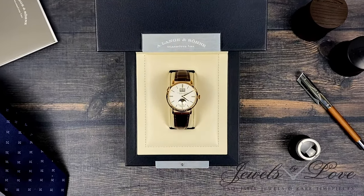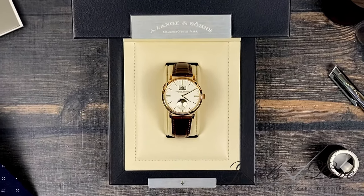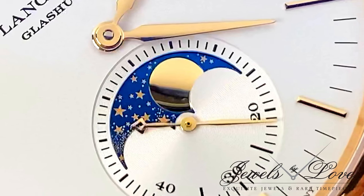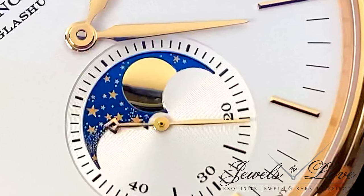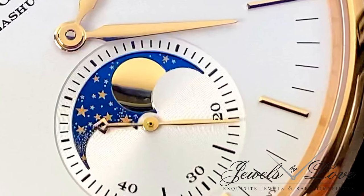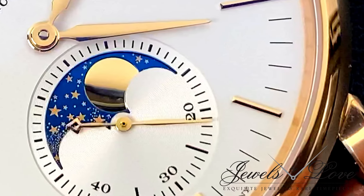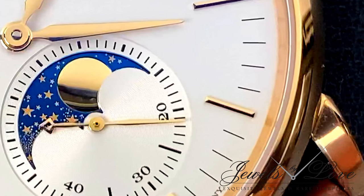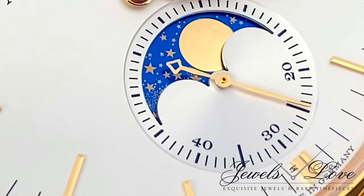It certainly adds a visual spectacle to the 40-millimeter argente silver dial. The intense deep blue color with a remarkably high contrast backdrop for the stars is thanks to Lange's patented coating process over the solid gold lunar disk. Each of the 852 stars are cut out by laser, making the stars, skies, and the Milky Way more defined, giving a romantic visual.